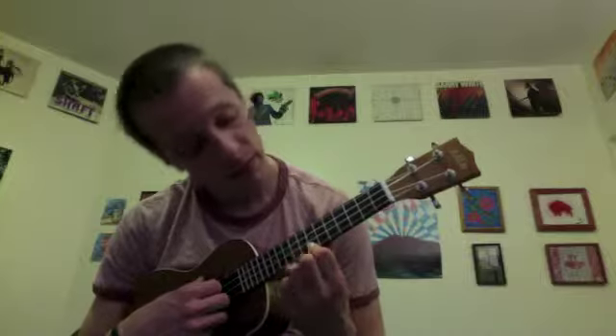Take our ring finger, put it on the 7th fret of the bottom string. See what I'm doing there?